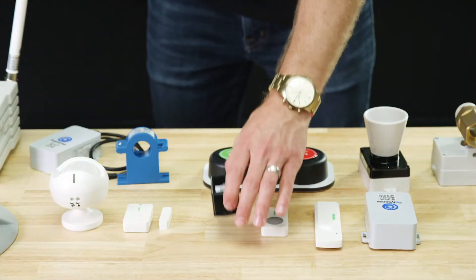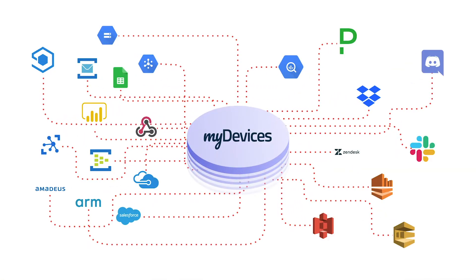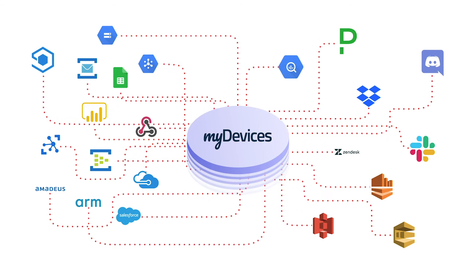Like with all of our devices, you simply scan the QR code to begin using the device on any IoT platform. The data types for this device include temperature and humidity.